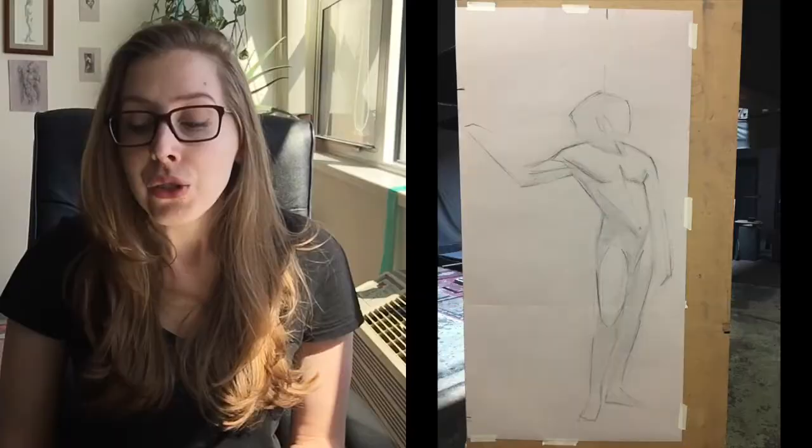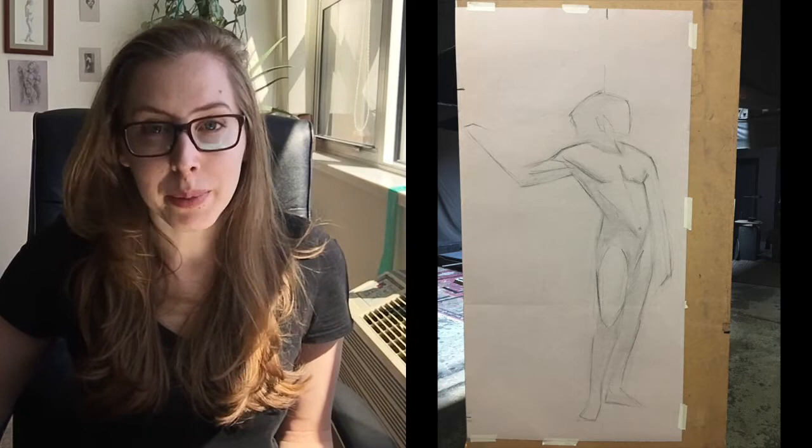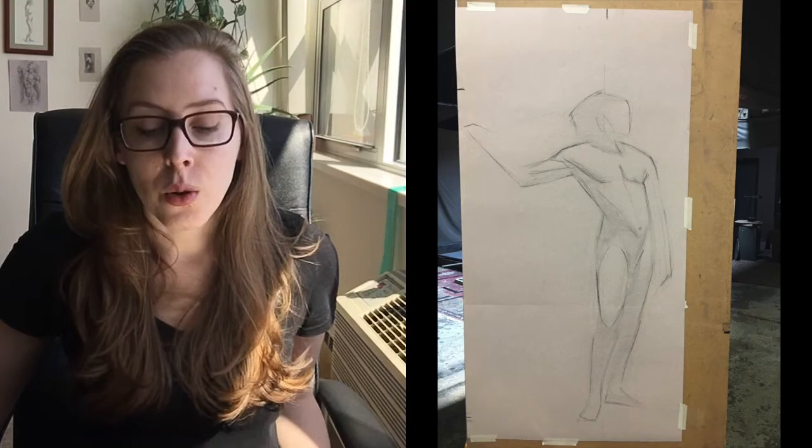On Monday I did little pencil drawings to get used to the pose — I forgot to take pictures of them. With these small pencil drawings I'm not looking to do a finished drawing at all. It's just to get myself used to the gesture, to see what are the biggest, most simplified lines that make up the pose, and which of those big simplified lines I can push and change to make the pose stronger.